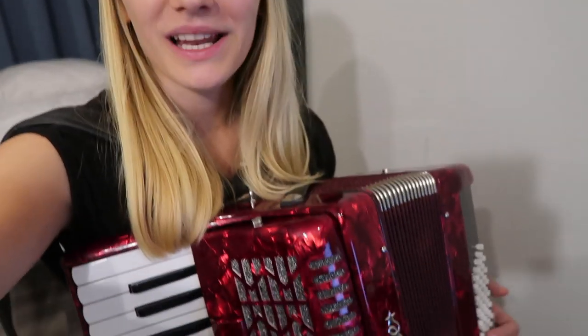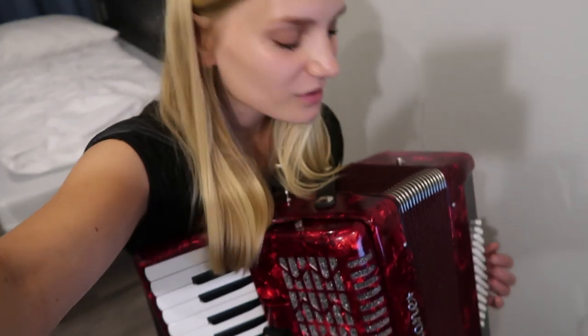I just finished the song! I'm so happy with it. It is so much fun — I can also hold the camera and play at the same time, which is kind of cool. Let me try that.